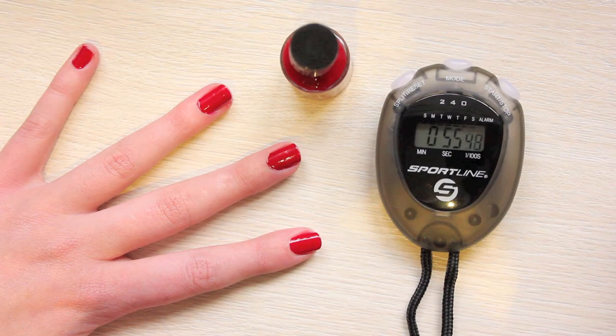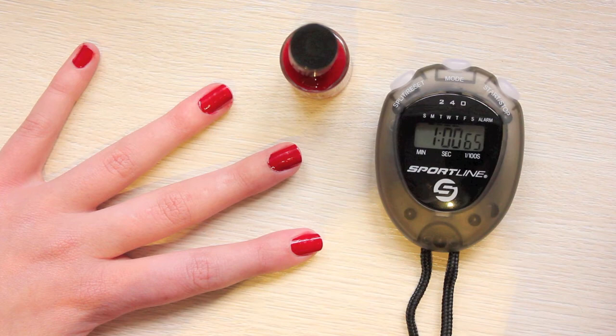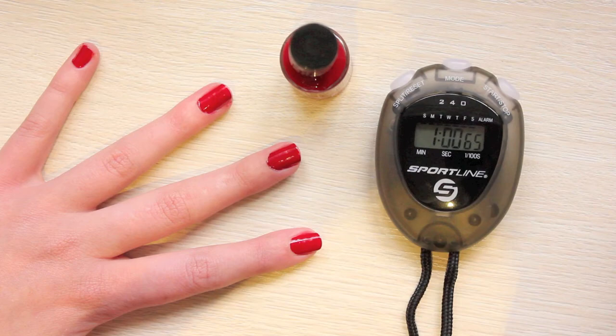60 seconds is up — let's see if it's properly dried. Yep, nothing is moving, everything has set. And here Jess is stroking my fingernail to show you that the nail polish has completely set and nothing's come off.